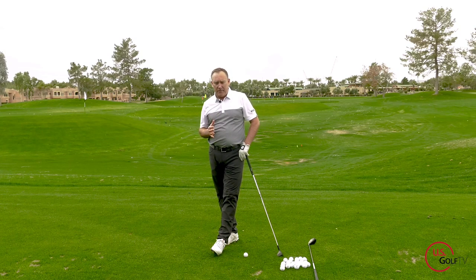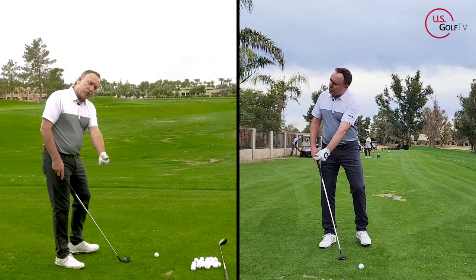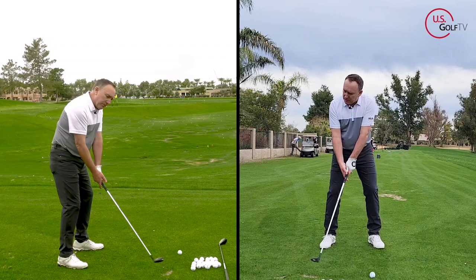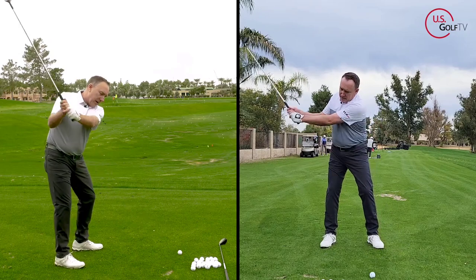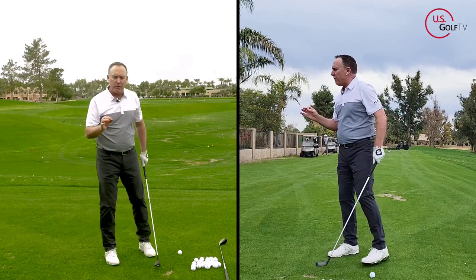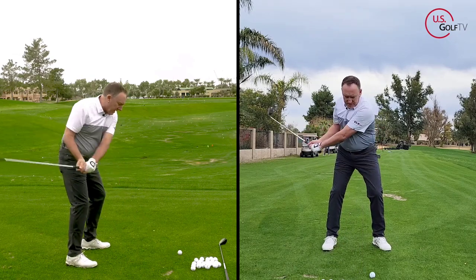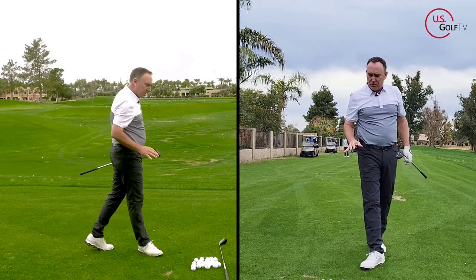The other thing to look at if you're struggling with contact is swing direction. This is one of the core concepts in the Vertical Line Swing System: the direction of the lead arm has a big impact on where the club hits the ground. If I swing my lead arm back inside and around, the bottom of the swing works backwards. If I swing my lead arm more straight back and up, the bottom of the swing goes more forward. If you're topping it or hitting behind it, your lead arm is probably going low and inside.